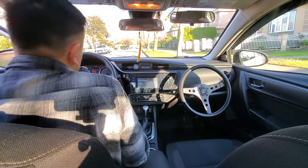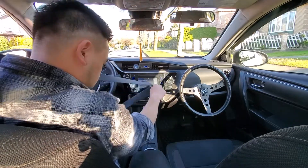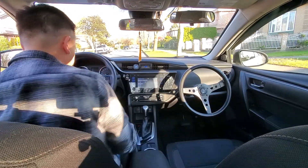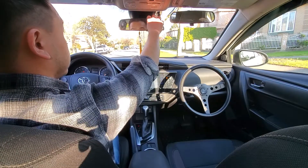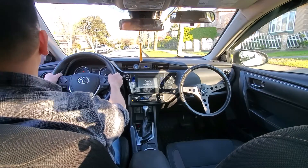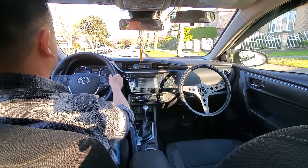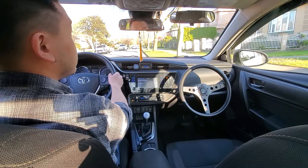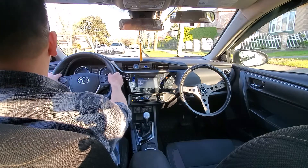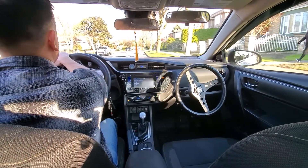Hello everyone, this is Alex the driving instructor from Sen Sen Driving School. In today's video we'll be learning how to parallel park. That's me getting in the car and setting up, making sure the mirrors are good. Checking the rear view mirror, checking the left side mirror, doing that shoulder check before we leave.